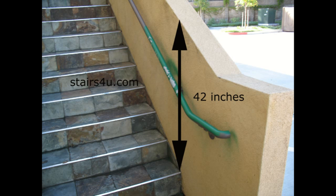Remember, a stair guard railing is not the same as the stair hand railing measurement. The stair hand railing would be the metal pipe that someone painted green here — the thing that you would hold on to. Guard rail and hand rail are two separate things.